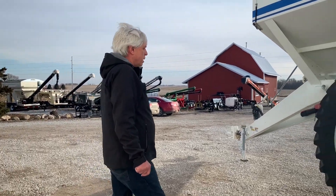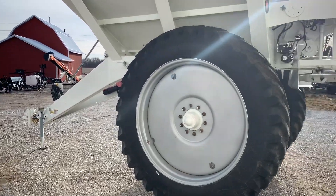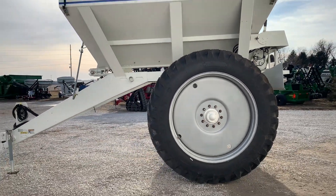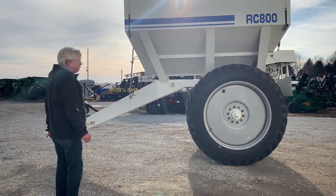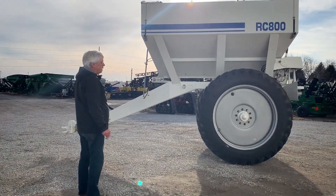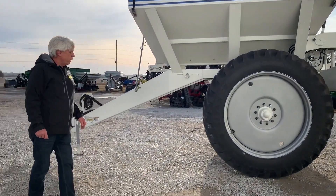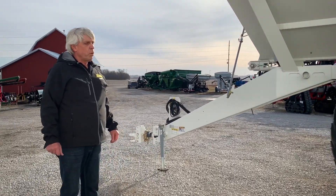Basically this machine is capable of doing most rates in fertilizers. It is not a lime spreader — if you're looking for a machine to spread lime, we'll take a look at another machine at a later time. For more information, take a look at NessaInc.com — go to the fertilizer tab and we'll have more detailed information. Thanks for today.